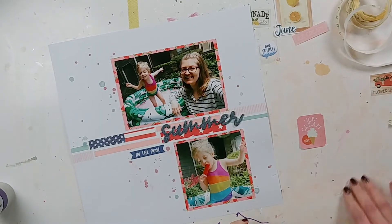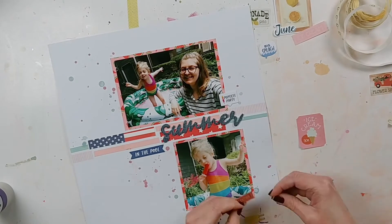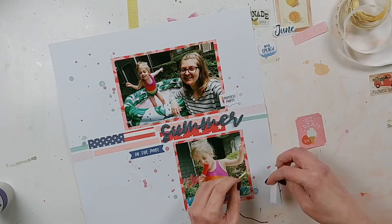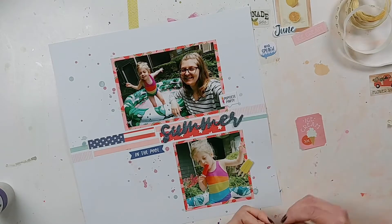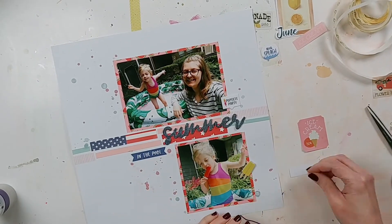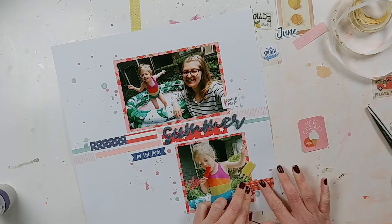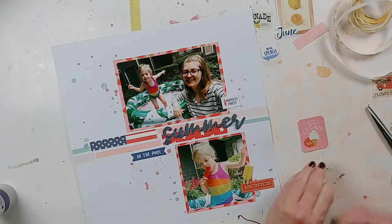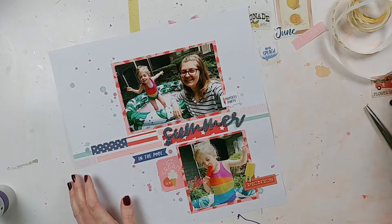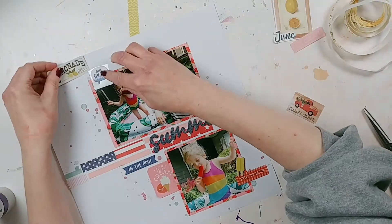That 'summer' word is American Crafts Thickers — I think it was part of a Simple Stories collection — and I love ready-made title words. I'm also adding some Elle Studio chipboard stickers saved from last summer. One says 'Popsicle Party,' which is perfect because the bottom photo shows my daughter eating a popsicle, and another says 'In a Pool,' perfect because we were in our inflatable pool. In the photo it kind of looks like I'm wearing a long-sleeve hoodie, but that's actually my swimsuit cover-up.